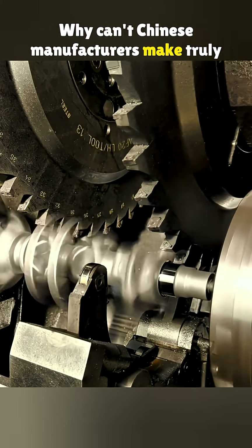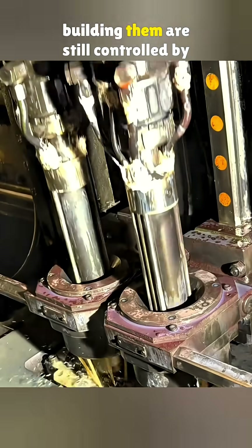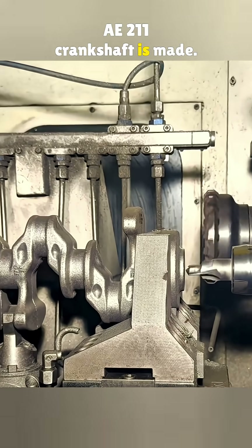Why can't Chinese manufacturers make truly great engines? Because the machines and patents for building them are still controlled by Japan, Europe, and the United States. Here is how a Volkswagen EA211 crankshaft is made.